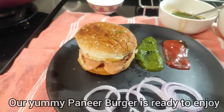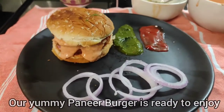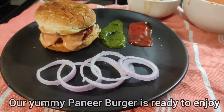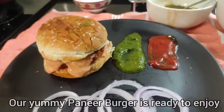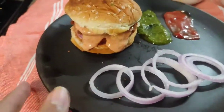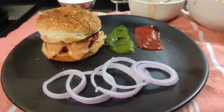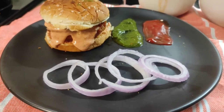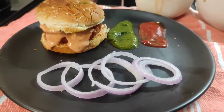So our Mech spicy paneer burger is ready. Mmm, looks yummy! Doesn't it? I promise you, if you follow our recipe word by word, it will be amazing and tasty. If you like the recipe, then like, share and comment. Bye-bye!